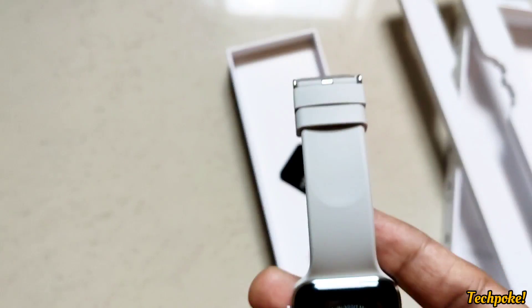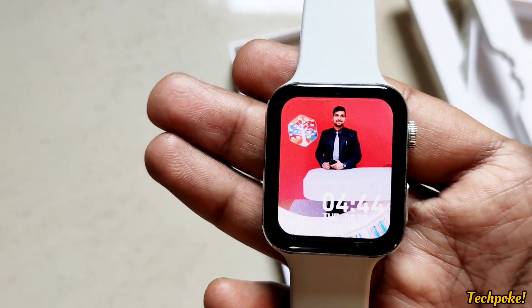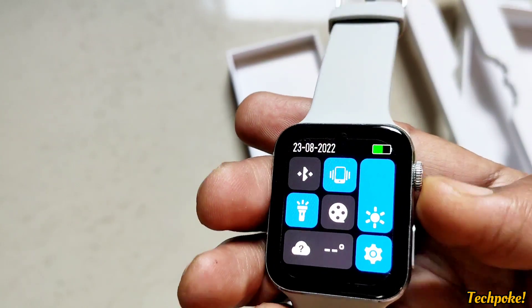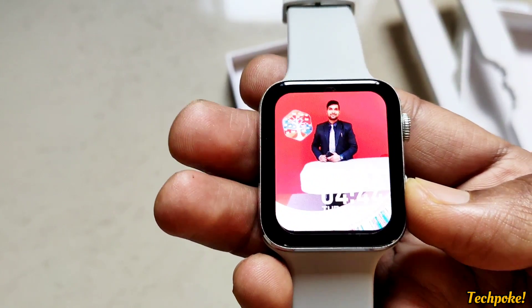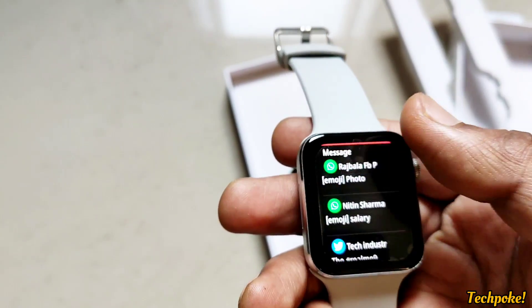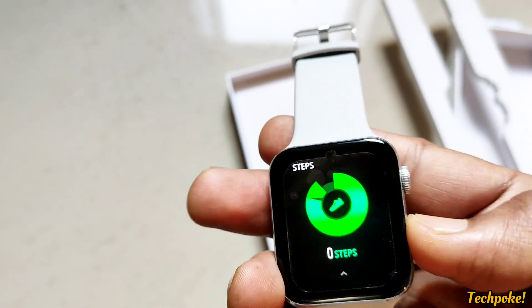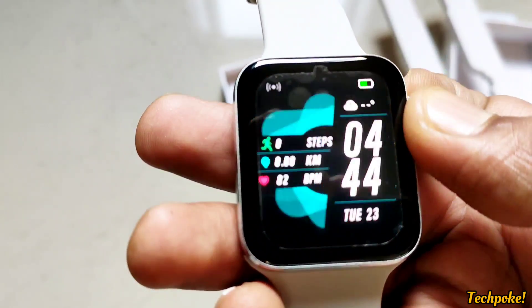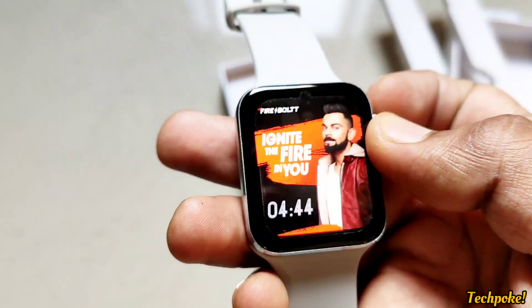With the Hulk you miss TWS pairing and internal memory storage. Here you get watch faces, symmetrical bezels, AMOLED display, and always-on display. Also, the crown is the biggest USP — this crown is actually working. Guys, this is a limited time, limited deal.